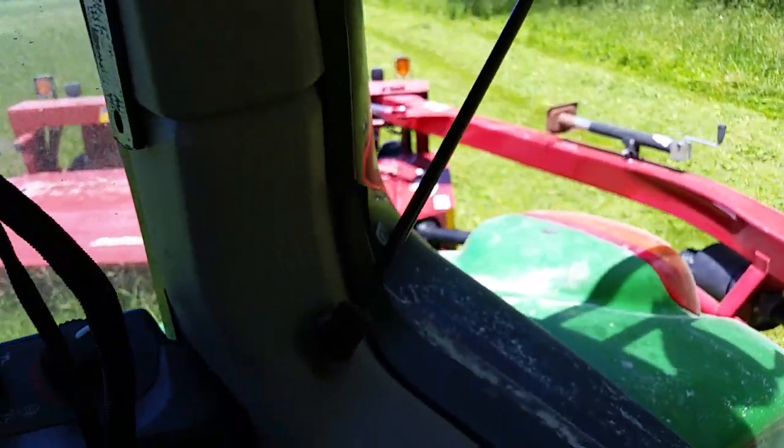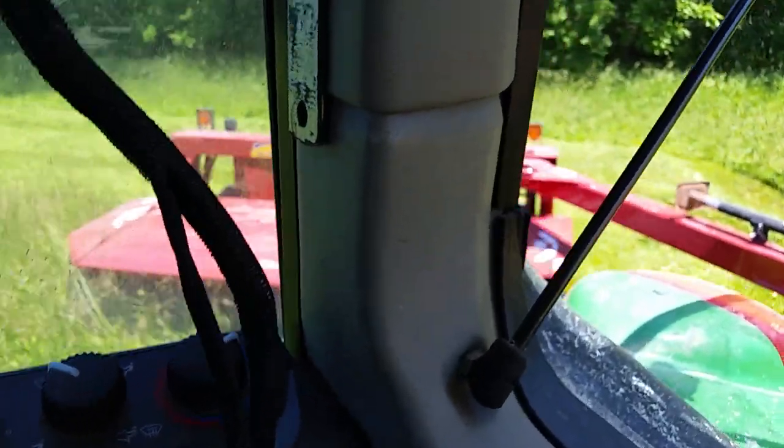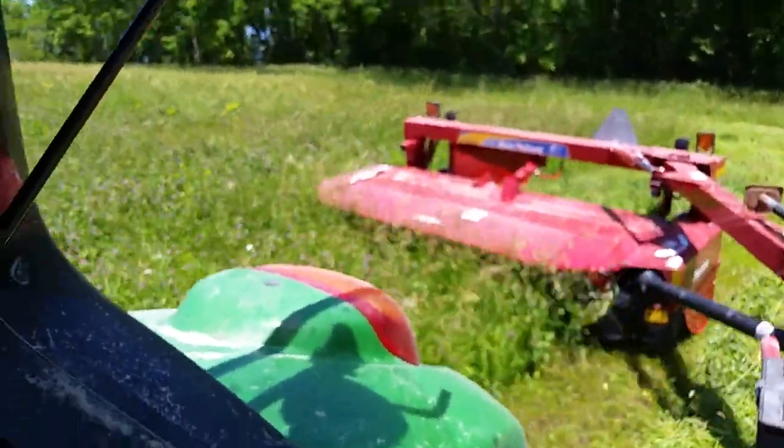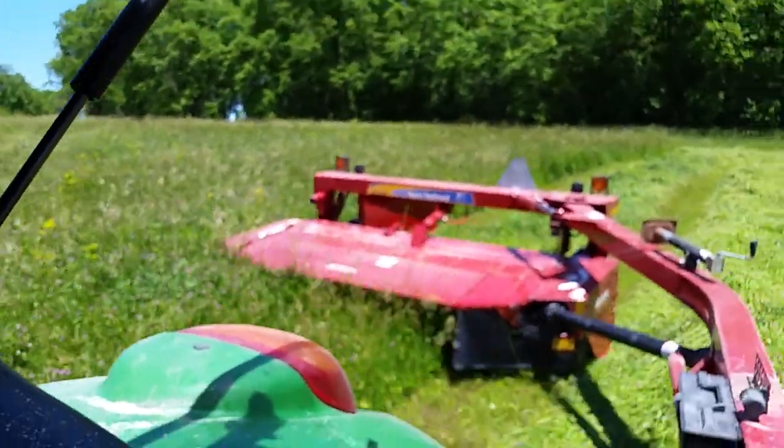It's brome grass and red clover. We did fertilize this with about 50 pounds of nitrogen per acre back in April. So it is a lot heavier than it used to be.